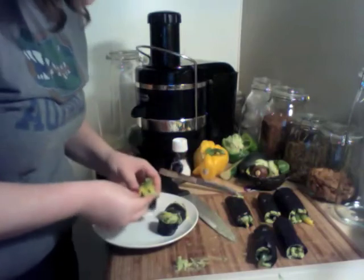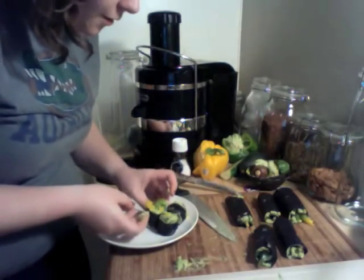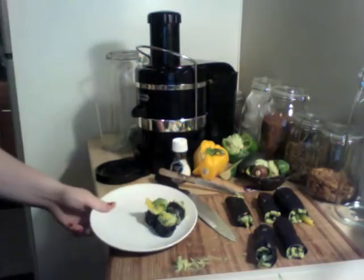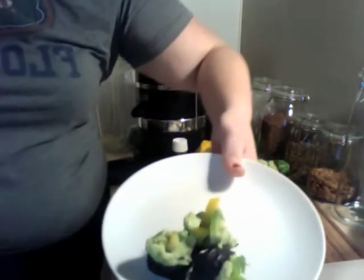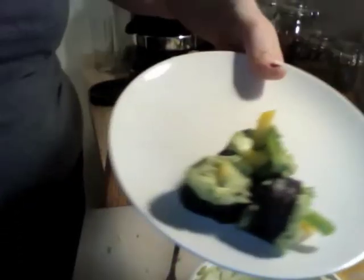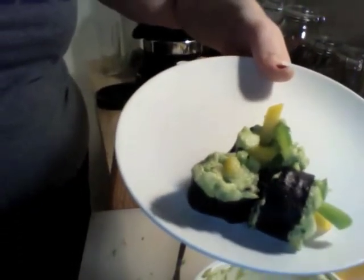I was never much for food presentation because I was just ready to eat it once I saw it, but now my food is so beautiful I want to enjoy it and make it pretty. So there it is — the avocado, pepper, green onion, cucumber sushi. I hope you guys like the recipe and you try it. Let me know if you like it. Bye!